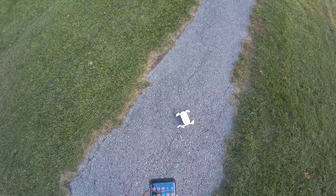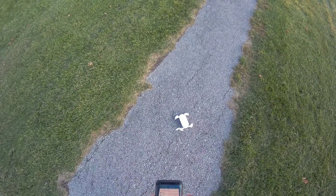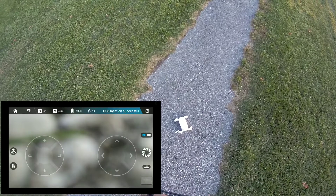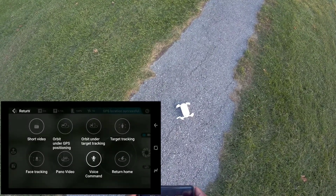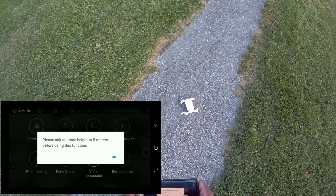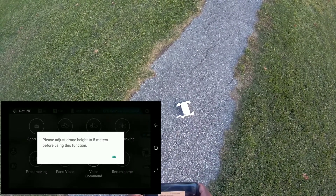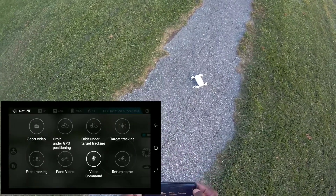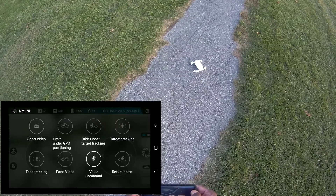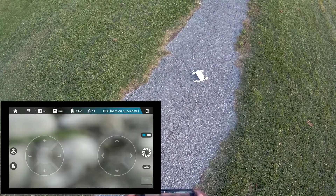Hey, what's up guys? I'm here with the Zero Tech Dobby. I want to check out some of the functions this thing has. The main one I want to check out is the image tracker. It says five meters before using this function — whatever that means. I'm not sure if this is going to work, but we'll see. Let's start this thing up.